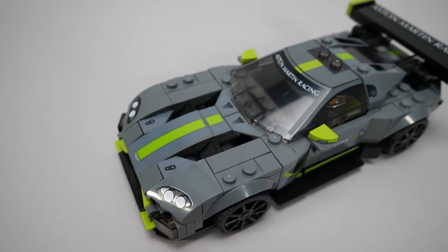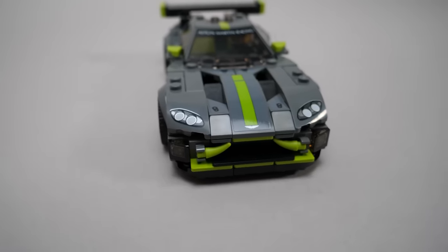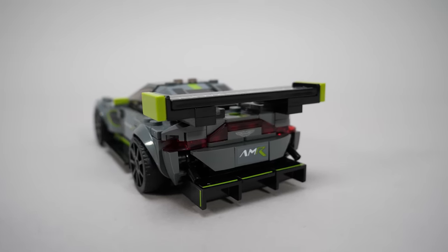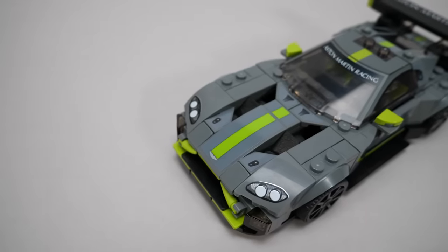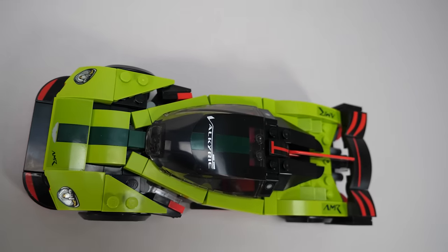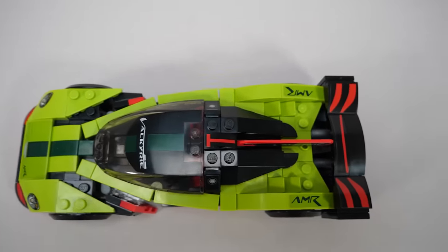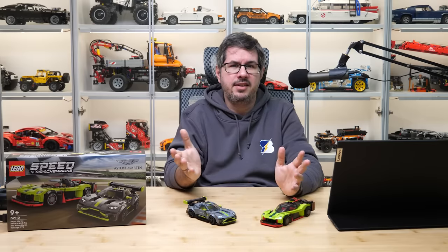The hood of the Vantage GT3 looks simple but also has nice authentic details — vents, the grille with small claw pieces, that massive diffuser, and of course the rear lights. The biggest issue is not the design itself, it's still the color difference of certain stickers compared to the plastic pieces. The grey is somewhat different but blends in much better, but the lime is very different and simply looks bad. There are usually many complaints in the comments about stickers — a lot of people would like to see prints only, not just in Speed Champions but in Technic as well.